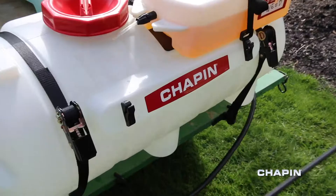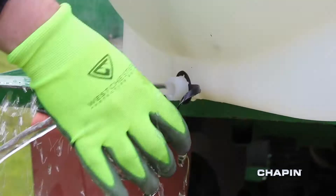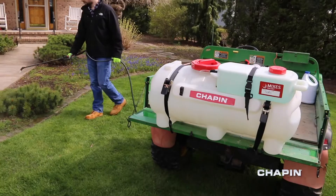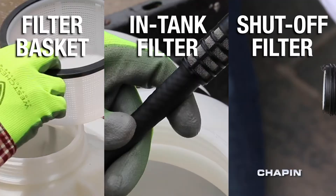When you're done, the spray wand stores easily in the attached clips, and with no chemicals in your water, the main tank can be drained without worry. All of this as three levels of filtration keep you spraying free and clear.